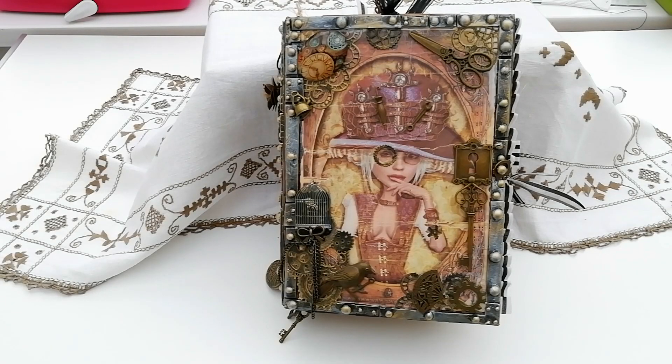Hello everyone. This is a steampunk journal that I started a couple of years ago. I did one initially for myself and someone wanted it, so I did a swap with them for that, and I've wanted to make another. It took me quite a while to do these though and I lost a bit of motivation, but at last I finished it, so I thought I'd show it to you before it goes in a box with the collection.